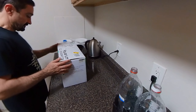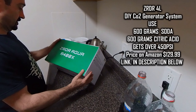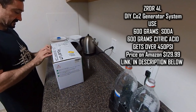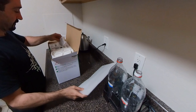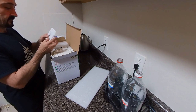Hello everyone! I just received my new and second ZRDR DIY CO2 generator. I got one three months ago and so far I'm very pleased, so I decided to get another one. In this video I will do a quick unpacking of the generator and go over the setup process and CO2 generation process too.